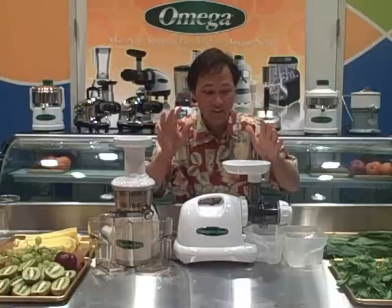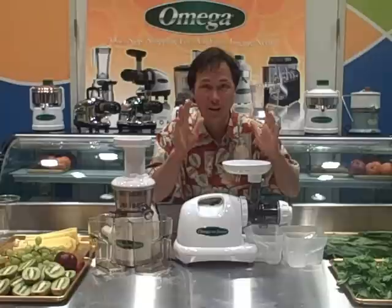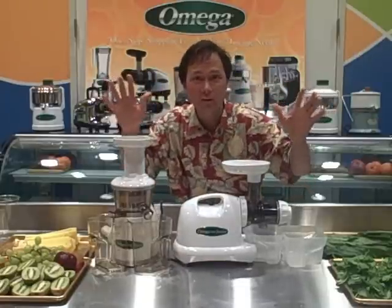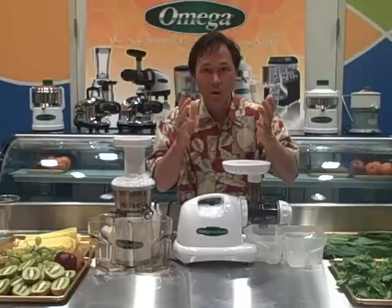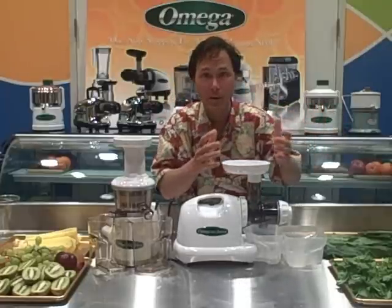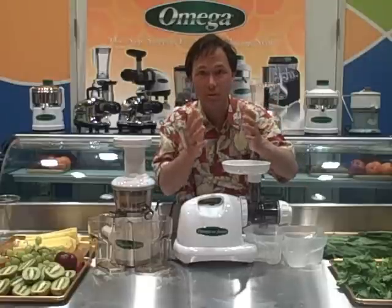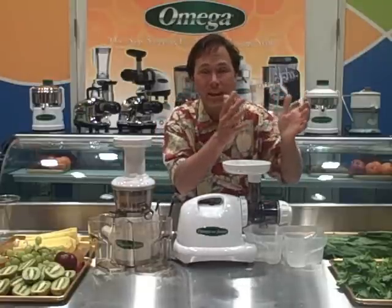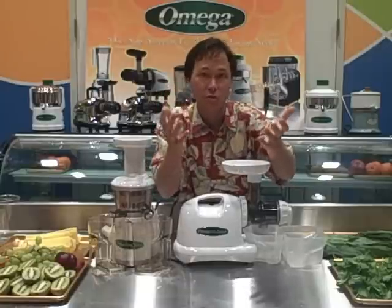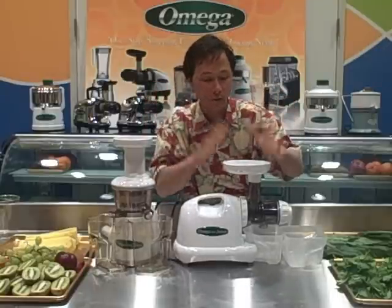The next difference is that the Omega 8004 isn't just called a juicer — it's actually called the Omega 8004 Nutrition Center. Besides juicing, it has a whole range of other features. You could grind whole coffee into ground coffee. You could take frozen bananas and make frozen banana sorbet — raw foodists call it banana ice cream — a great substitute for high-fat ice cream. You could do other frozen fruits such as strawberries, mangoes, pineapple, and raspberries.